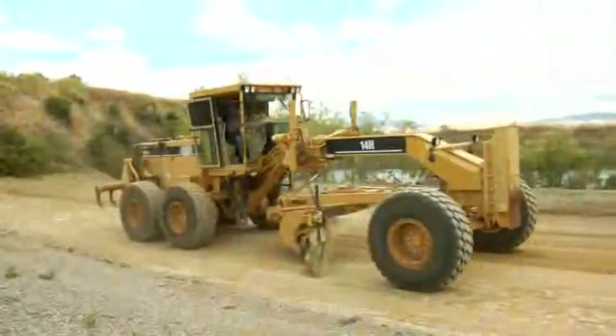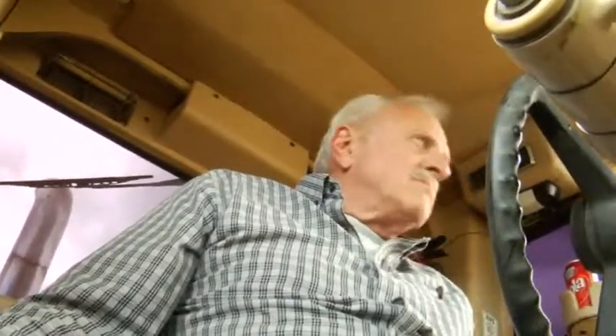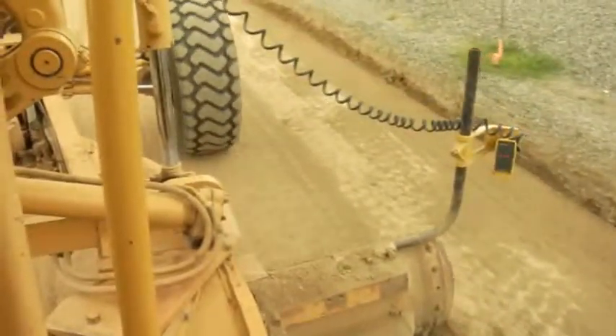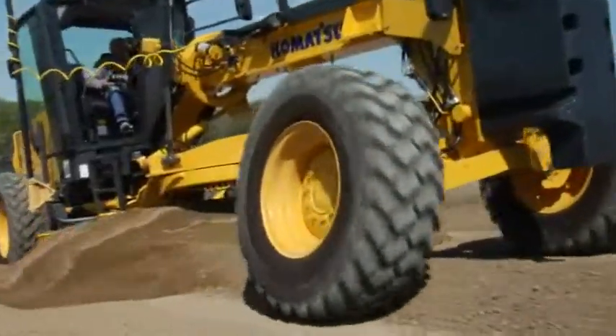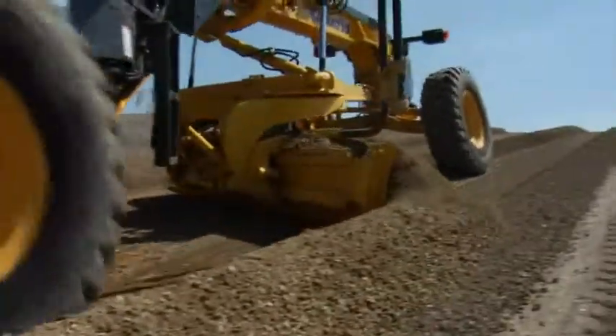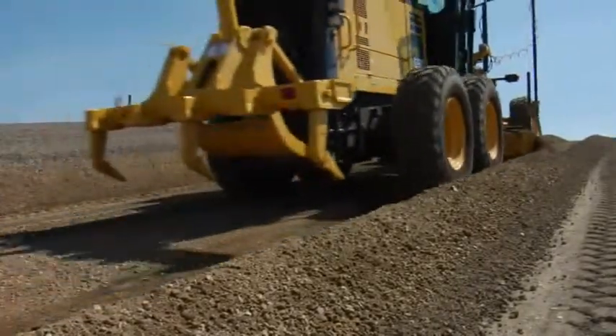Don't yet have a Topcon 3D motor grader system? No problem. 3D MC Squared is backward compatible to our 2D motor grader systems. The machine-mounted sensors and hydraulics from your 2D system can be used as part of an upgrade to the new 3D MC Squared equipment. 3D MC Squared motor grader moves faster, gets to grade in fewer passes, and gives you a better return on your investment than any other system.